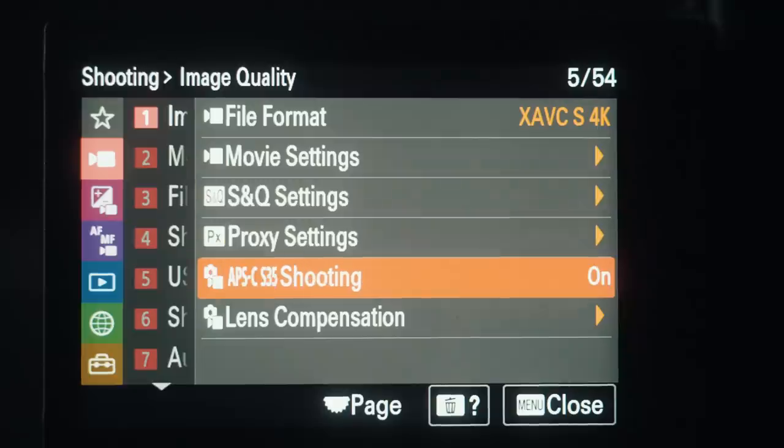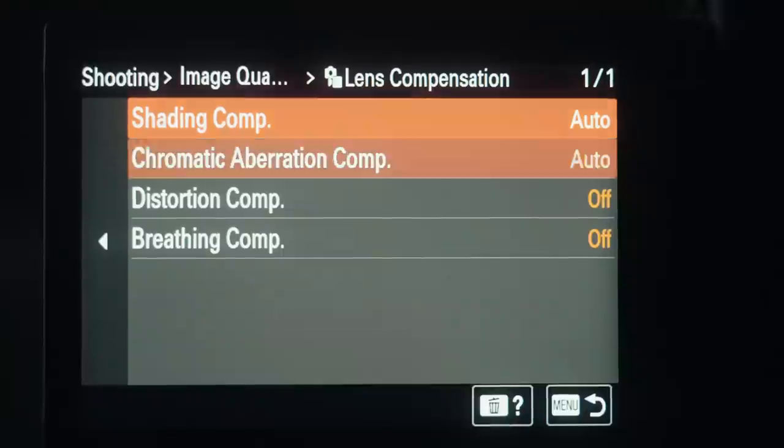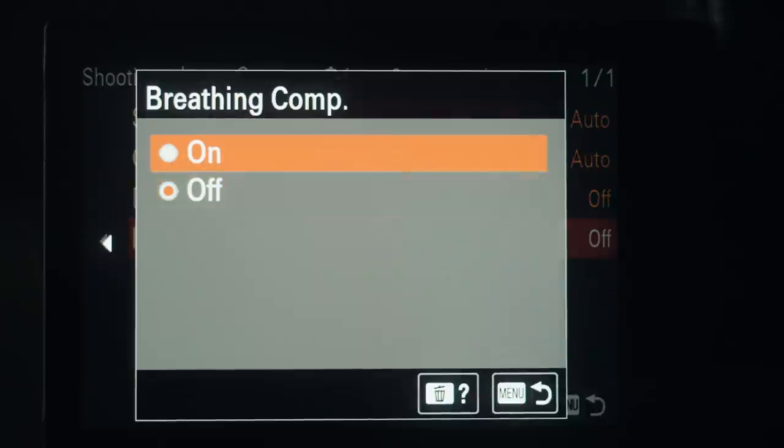The next big change for the A7 IV is something I think is pretty revolutionary, and I absolutely wish my A7S III had it as well. This feature is called focus breathing compensation, and when Sony first told me about it, my jaw literally dropped. Do you remember how some of Sony's lenses have focus breathing? If you've ever used a 35mm GM, I'm sure you've experienced this — where your lens will get wider or tighter as you change focus. This plagues a lot of Sony's new GM lenses as well as many lenses from other manufacturers. Up until now, there really wasn't any way to fix this unless you specifically purchased lenses that had little or no focus breathing.